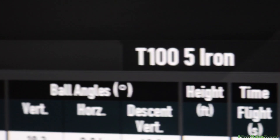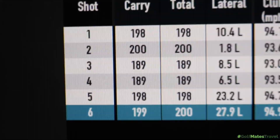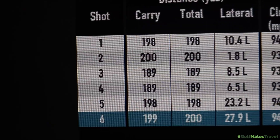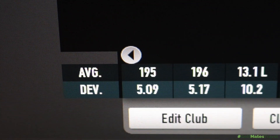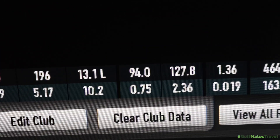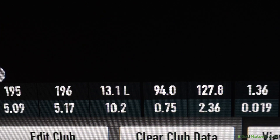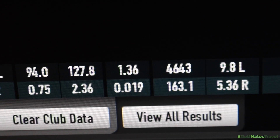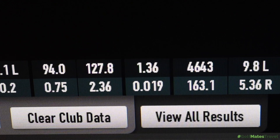Moving into the longer clubs — the 5 iron. A little bit hit and miss; there are a couple of high nice numbers at 200 and a couple of low ones at 189, but averaging 196, which is about on the nose for me with a 5 iron realistically. Club head speed 94, producing ball speed of 127.8, spinning at a beautiful number for a 5 iron of 4,643.